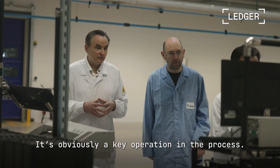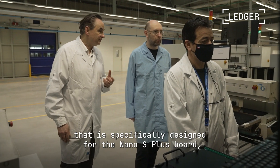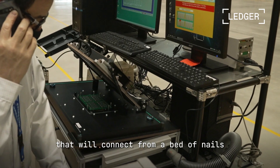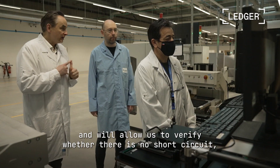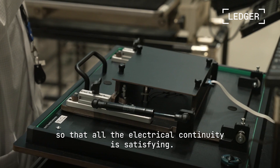This is obviously a key operation. We have an interface specifically made for the Nano S Plus which, from a bed-of-nails fixture, connects to all the potential components of the card and allows us to verify that there is no short-circuit, no open circuit — so that all the electrical continuity aspects are satisfying.